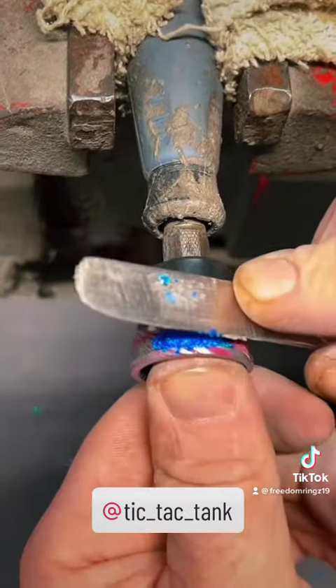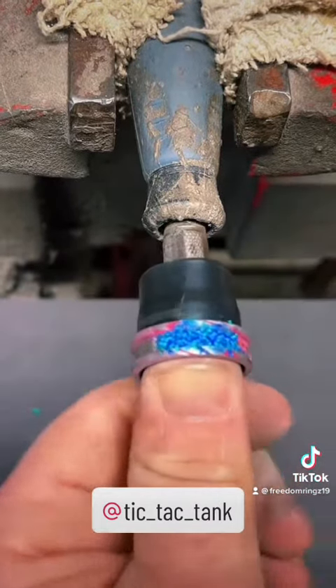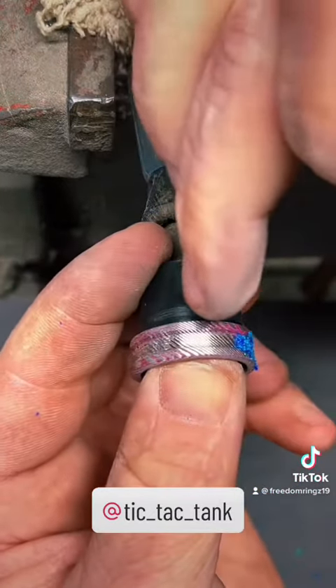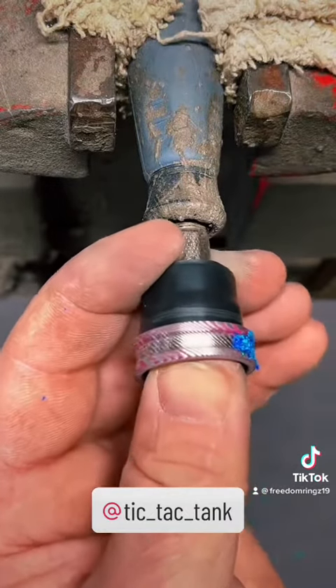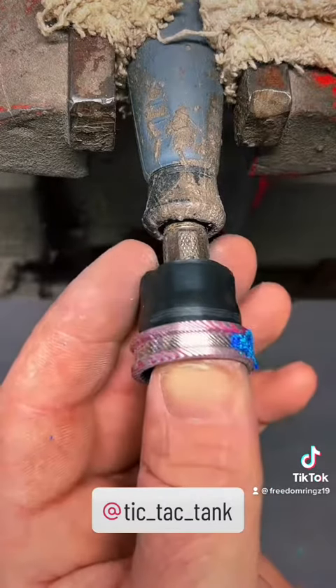So what we're doing is just filling in the inlay channel and we'll do this all the way around the ring. Tank, this is gonna be badass brother, I'm just letting you know. We did powder coat it magenta pink — it is stainless Damascus. If you're not familiar with us, we use stainless steel, stainless Damascus, titanium, as well as black titanium.